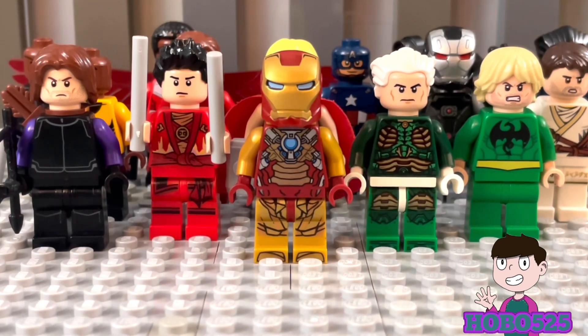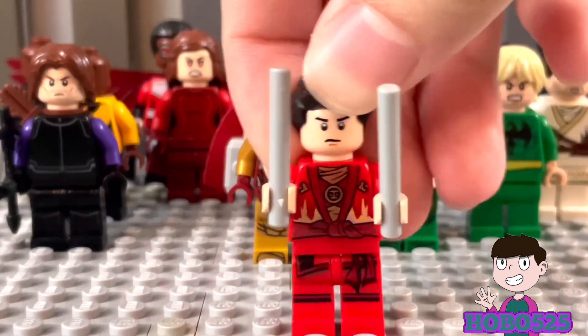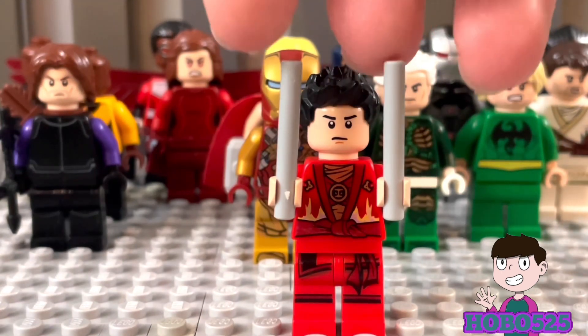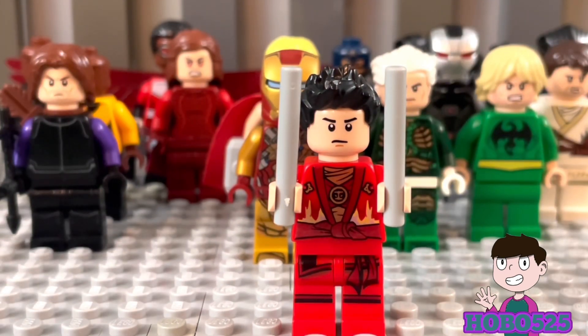Next up we have Shang-Chi, and I was very happy with this figure. I like Shang-Chi in general so I definitely had to include him. His entire body and legs are Ninjago, which obviously fits for a kung fu character. He has his batons and I think the hair fits pretty well — Shang-Chi has had different hairstyles but I like this shorter one quite a bit.